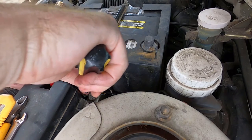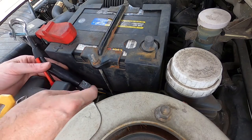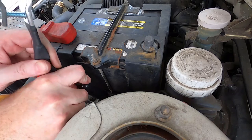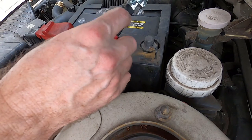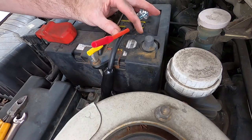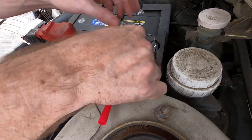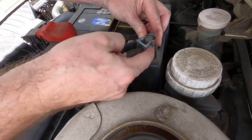Get it good and snug. You're going to slide this back over it like so. If you have accessories that connect to yours, this is where you would put them. Hook this back up now.